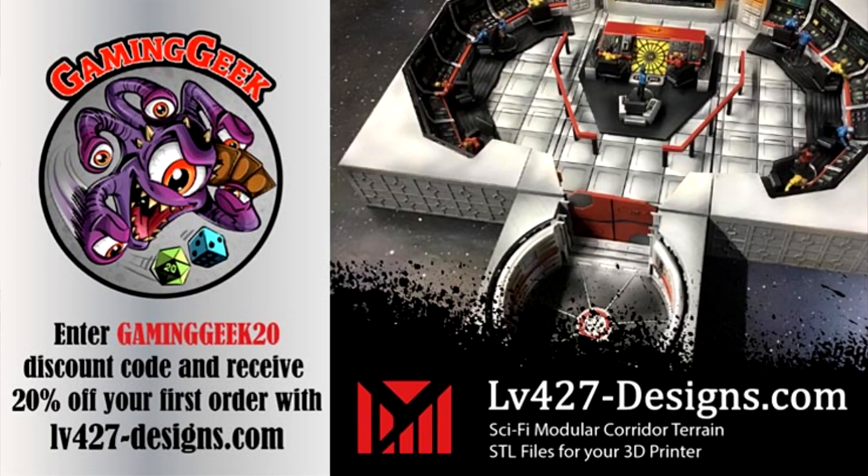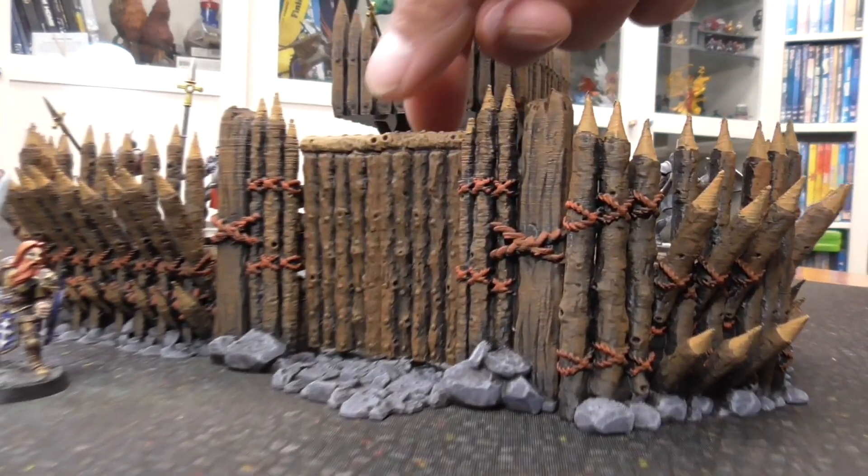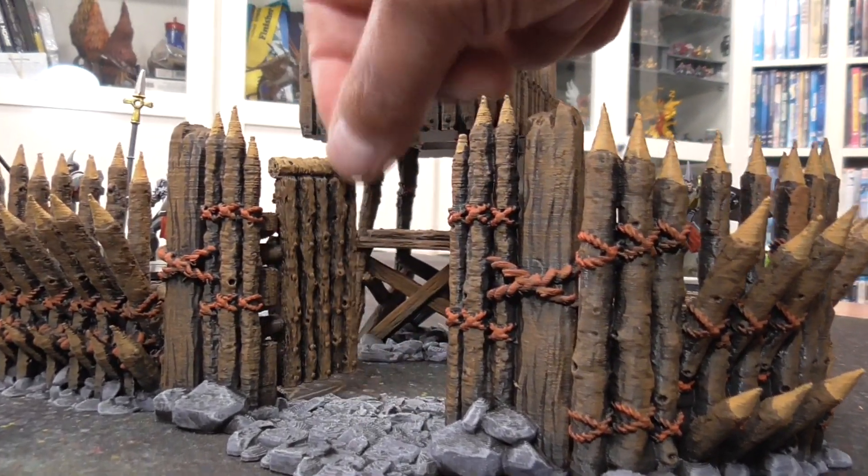There are two $25 credits towards LV427 with some sci-fi terrain. I also have a channel code to get 20% off, so use that on your first order from LV427. Use the links below in the description to check out their website.